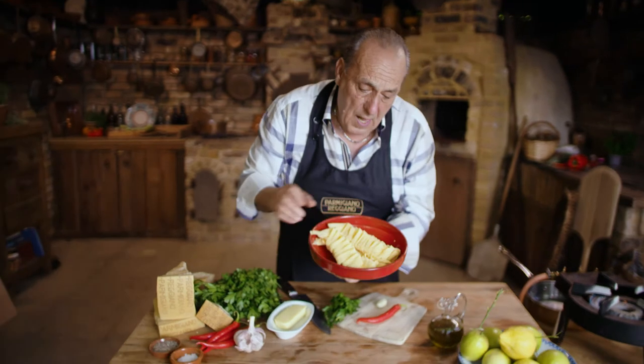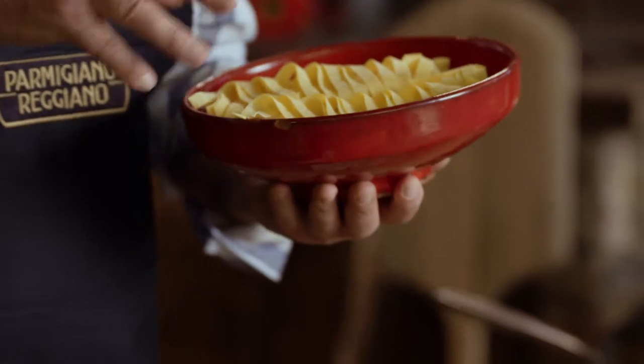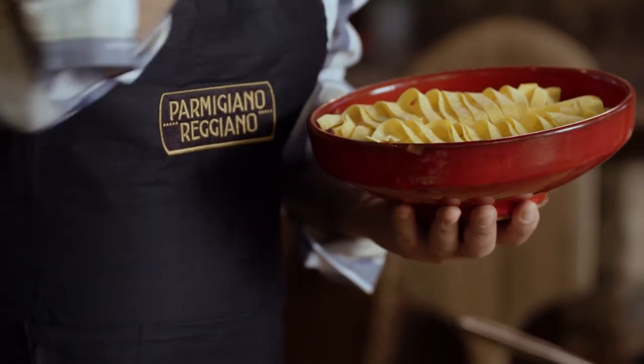I'm going to use a fantastic tagliatelle. You can make your own fresh pasta — it's so easy. If you want to know how to make pasta, go to Gennaro Contaldo's Pasta Masterclass. You'll love it.